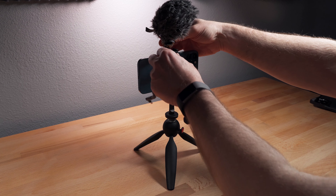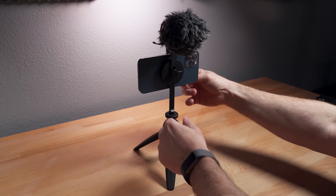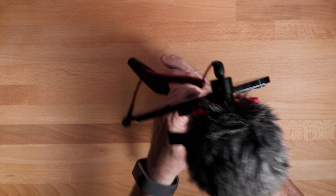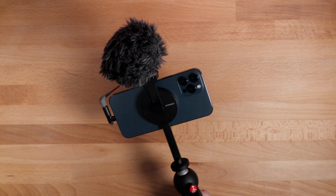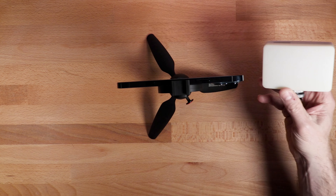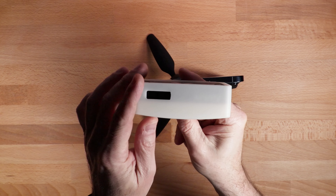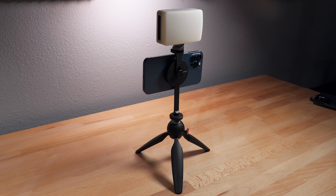Here's a small microphone — slides into the cold shoe, tighten that down — and now you've got a way to capture audio. And here's a little LED light, the Aputure MC. Same thing — put it in the cold shoe, tighten it down, and now you've got a light that you can use.